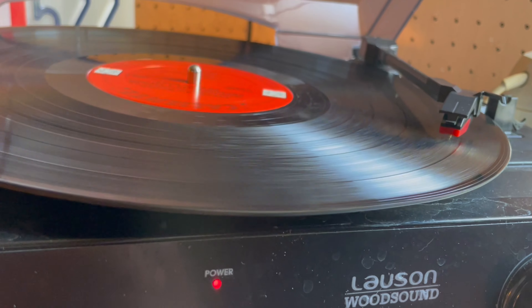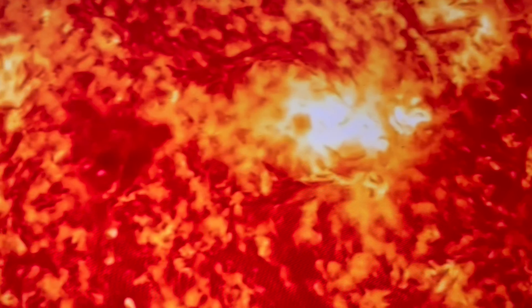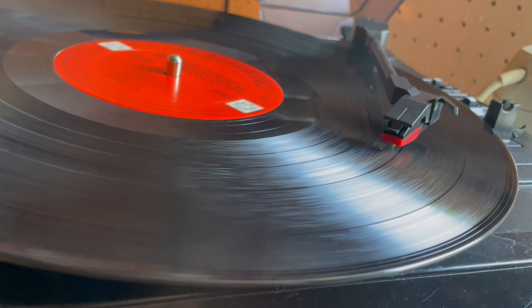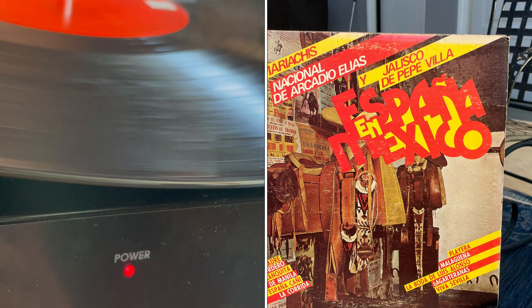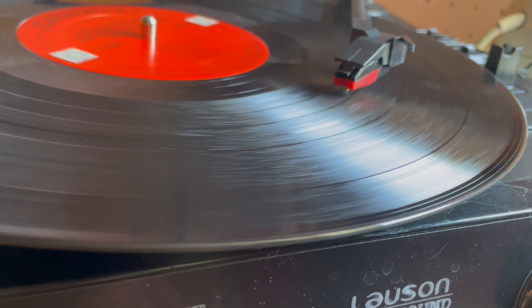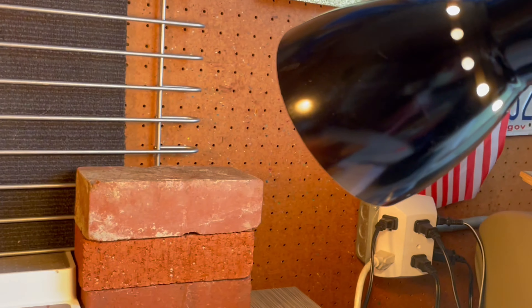I guess those are castanets. So there seem to be a plethora of castanets on this album.